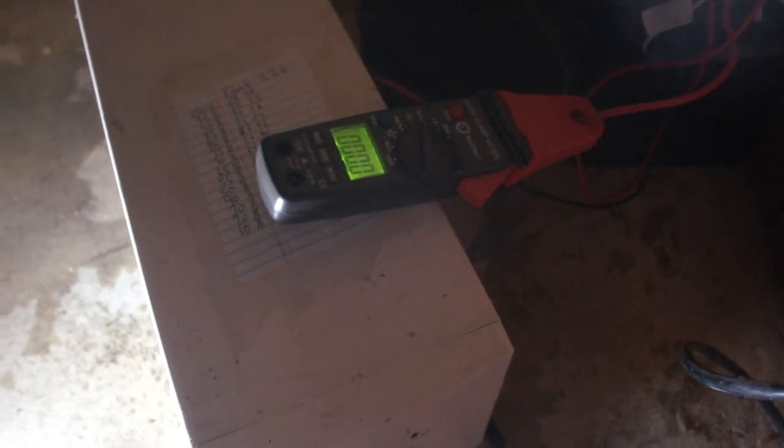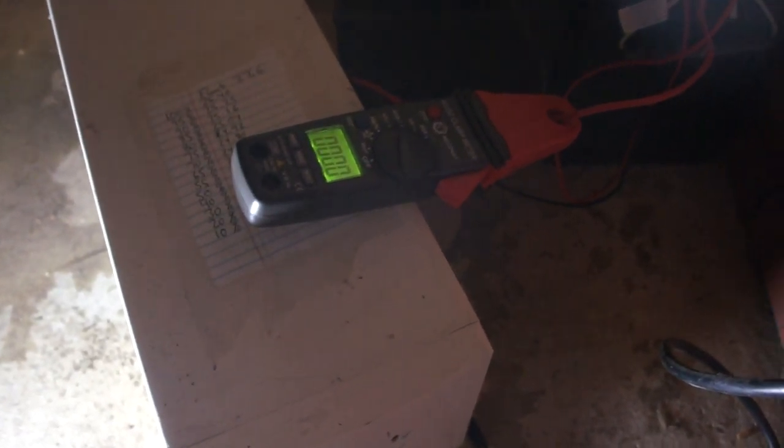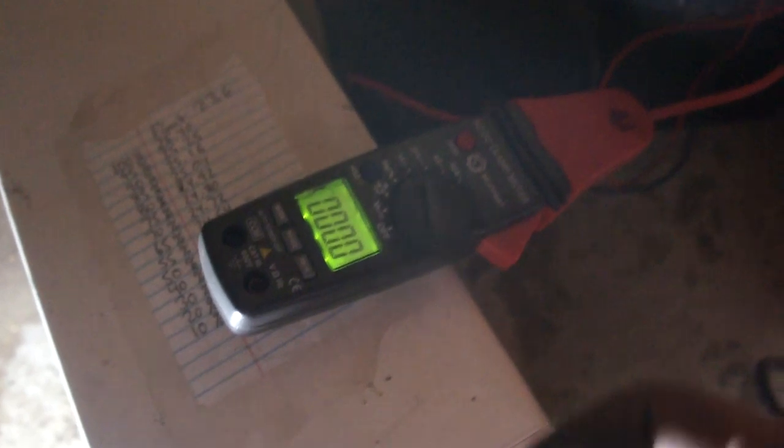I wrote down the voltages and the corresponding battery percentages so I can check when the power is out. The way this is set up right now, I can run this stove for 24 hours pretty easily. In the summer I run it on my refrigerator and deep freezer, which will run for almost 48 hours depending on the temperature of the house and how full the appliances are. So I'm going to simulate a power failure — you'll be able to see the amperage coming out of the battery and the voltage drop.